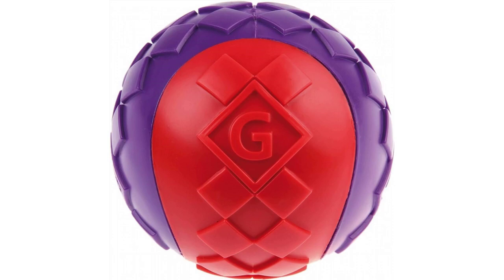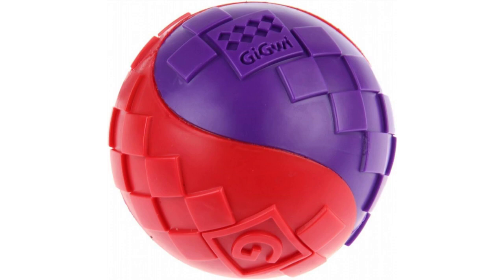The GIGWI rubber ball is the talk of the dog park. Made with durable, non-toxic TPR rubber in a classic C-shaped design. Highly bouncy and has an internal squeaker to attract your dog's attention — what's more, it even floats.